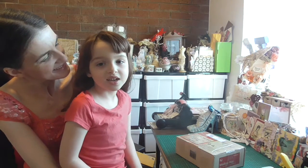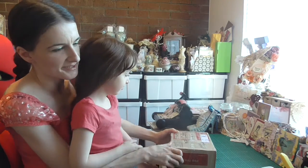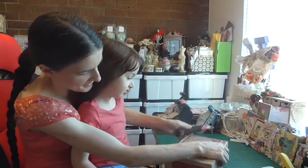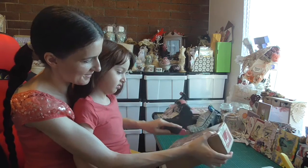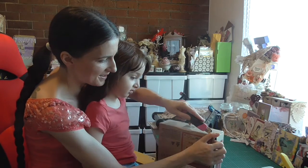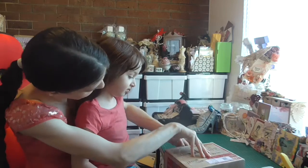Hi everyone, I'm Irene and we're here to open a package from Elaine — it's our Happy Easter package. I'll just cut the tape off. I saw what you made Elaine, so I'm very excited, and Maddie too!